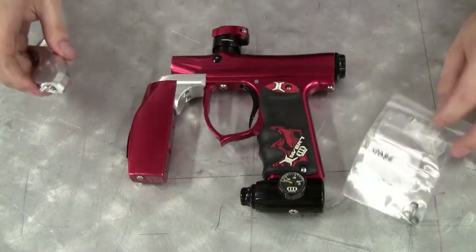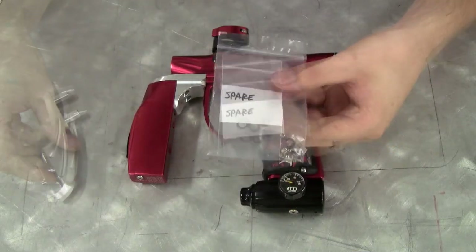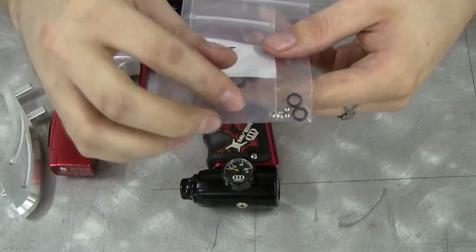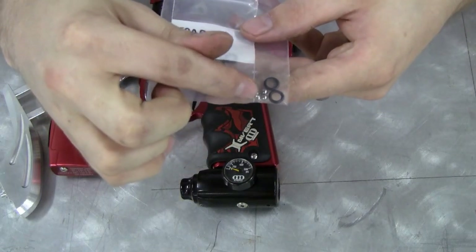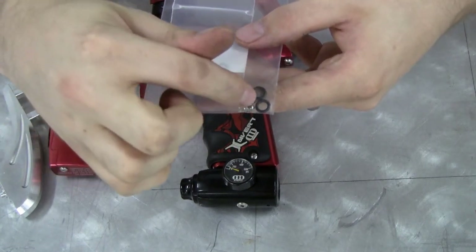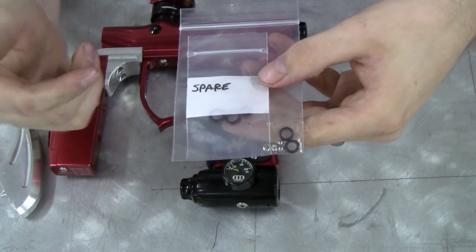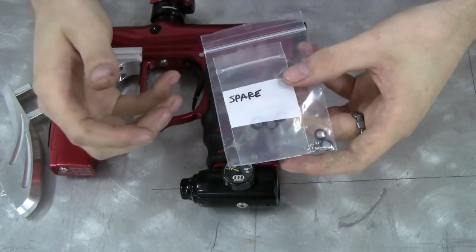So to start off with, take a look at what you're getting with the Invert Mini package. You get the Drop Forward by itself, then a little pack here with some hardware and O-rings. You have these two set screws, two very small bearing balls, and then these two O-rings which are used to seal the air transfer ports. Now these O-rings are the same size as the stock parts, whereas the ones inside the bag marked spare are one size larger and one size smaller. You may need those depending on marker tolerances, but we're including them anyway just in case.